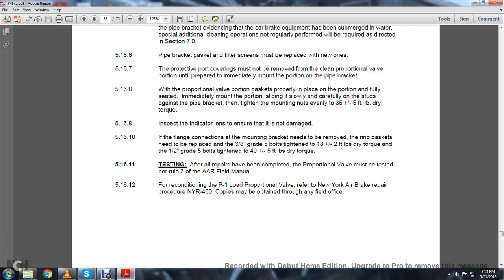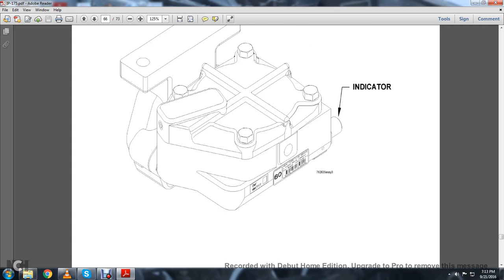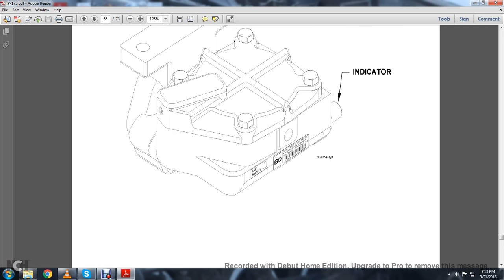5.16.11 Testing: All repairs have been completed — the proportional valve must be tested per Rule 3 of the Association of American Railroads Field Manual. 5.16.12: For reconditioning the P1 load proportional valve, refer to the New York Air Brake procedure NYR-460. Copies must be obtained through any of the field offices. This shows your load proportional valve with the indicator.